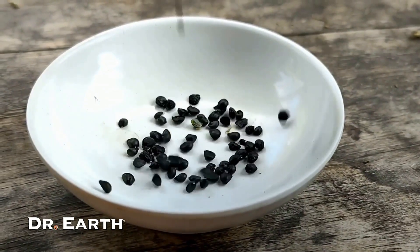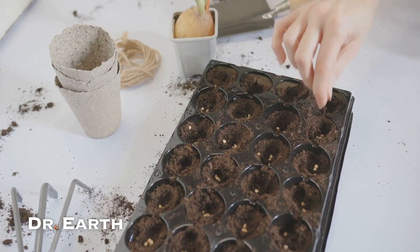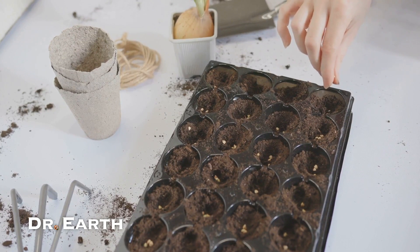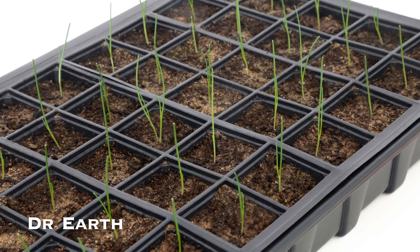Now onto sowing the seeds. You can start by multi-sowing them in seed trays in mid-spring. Fill each cell with fertile soil, place 6-7 seeds in each, cover with sand, water well and put the tray in a light-filled spot.